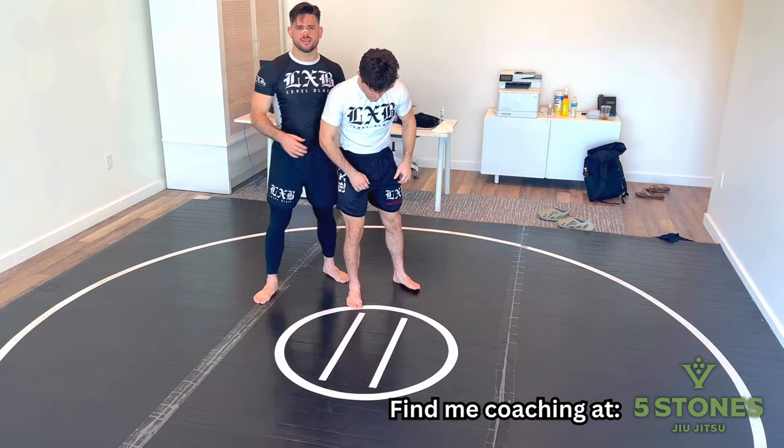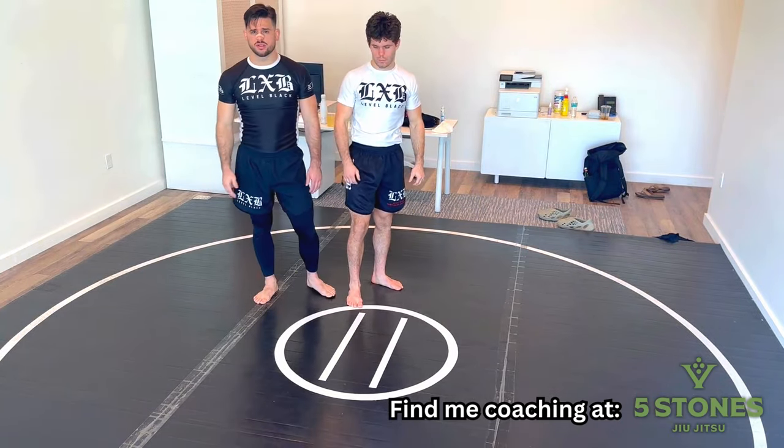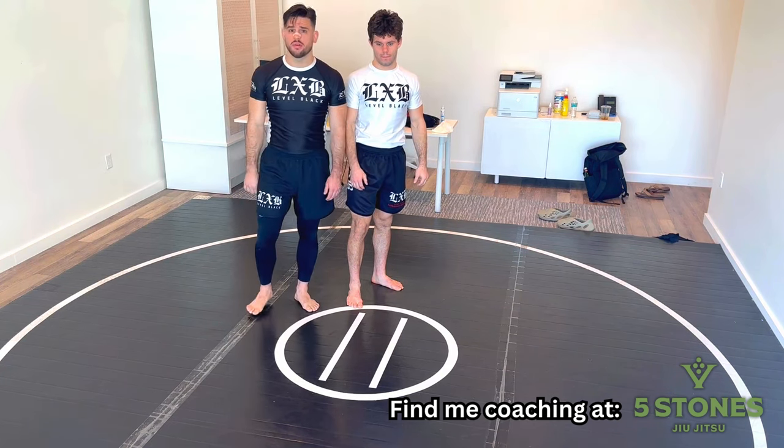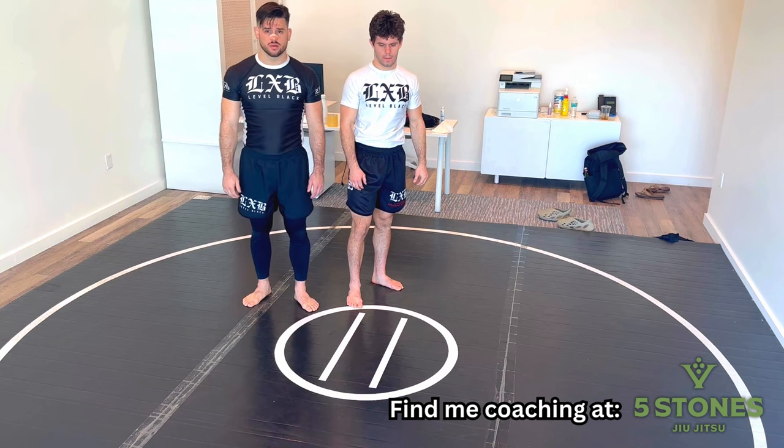Let's look at hitting a sasai from the rear. This is a form of a rear takedown — it's an ashiwaza, meaning you're taking your opponent down mainly through foot action.